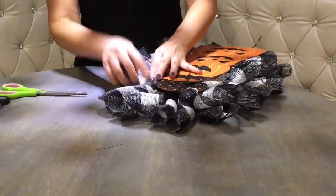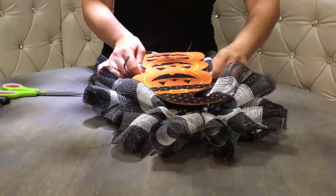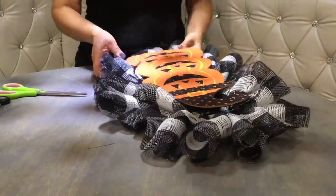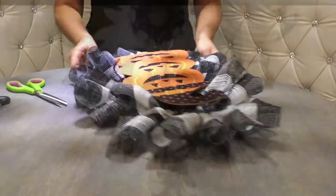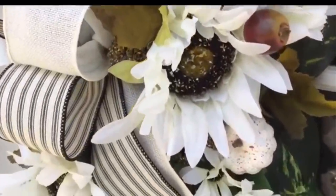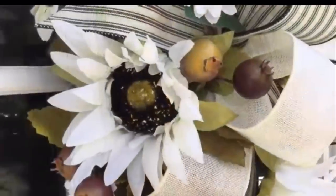I think it's great to have a long sign in the middle because it covers up a lot. If you don't like this one, they also have really cute scarecrows — I'm sure I'll make a scarecrow wreath too. Another option would be to use a big bow in the middle instead of the sign. I created a floral swag before on my channel — feel free to look up that video; I used a wire hanger and floral foam there too.